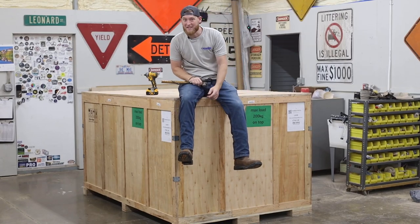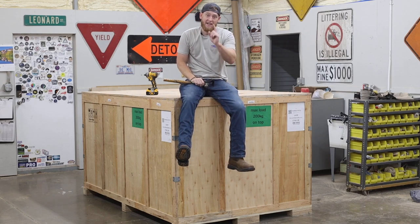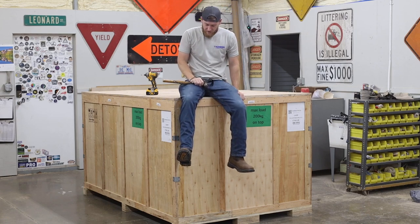Hey y'all, my name is Nick and welcome back to State of Woods Co. I have an awesome, huge new tool in the shop and I want to show you what it is right now.